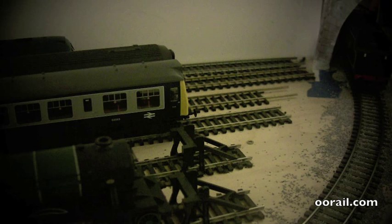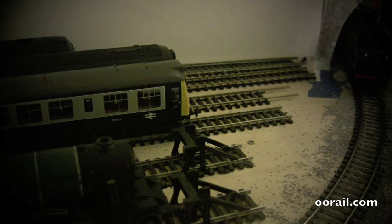The first thing it recommends is to turn off the power, so we're going to go ahead and do that. The rest of it is pretty straightforward. We're going to install it right here behind this particular siding.